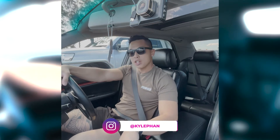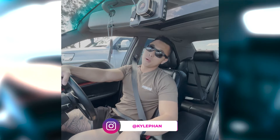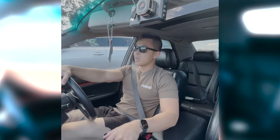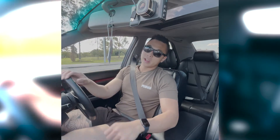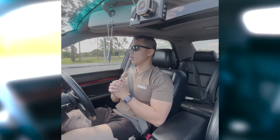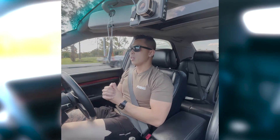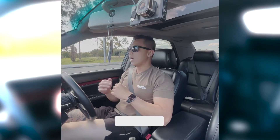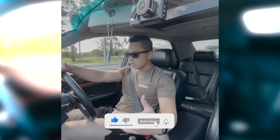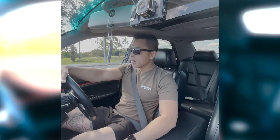Good morning everyone, welcome back to the channel. I just want to say thank you so much for your support and love throughout my last couple of videos. If you can please subscribe to the channel, leave some comments below, let me know what you think about the videos, and smash that like button — that'll be really appreciated.